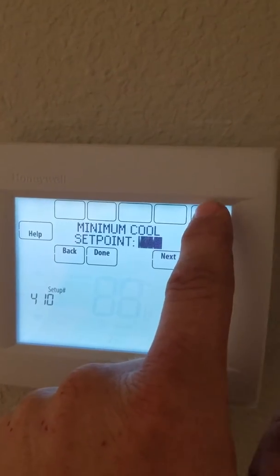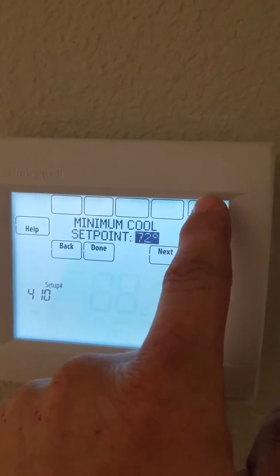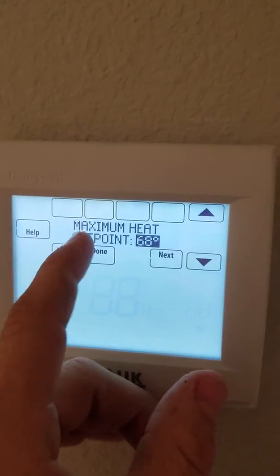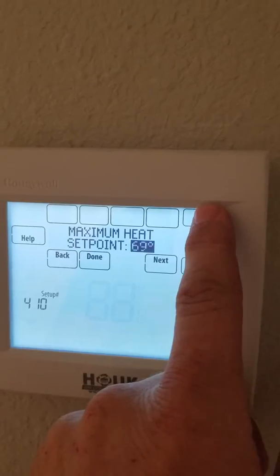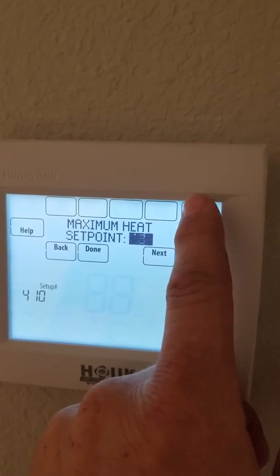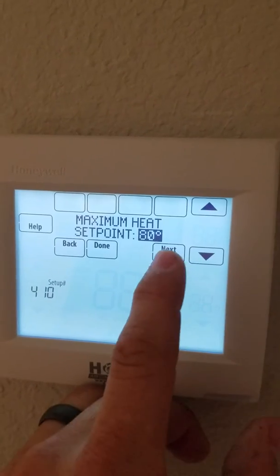I'm going to set mine at 67. Hit Next. Maximum heat set point is currently 68 degrees — I'm going to put it at 80.